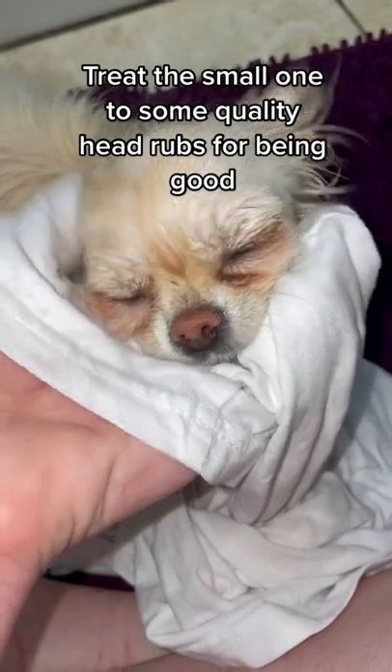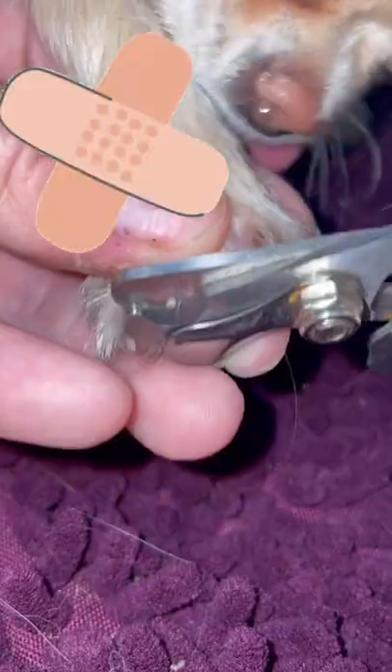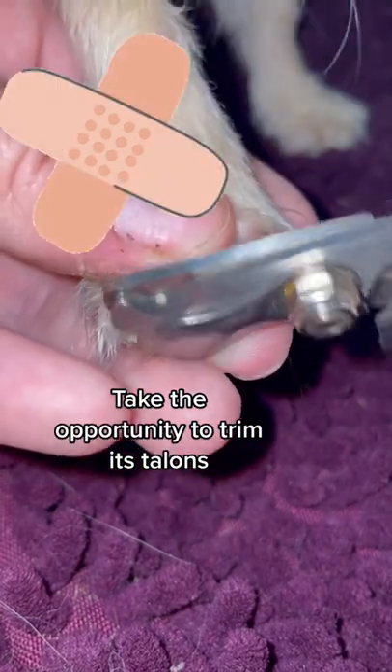Treat the small one to some quality head rubs for being good. Take the opportunity to trim its talons.